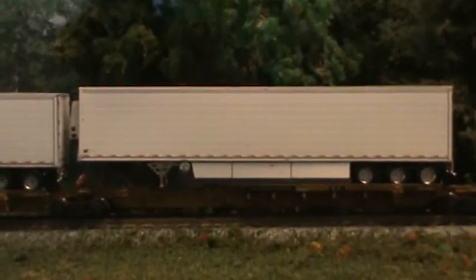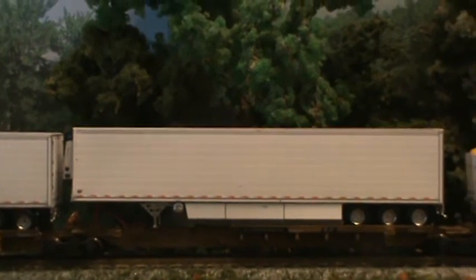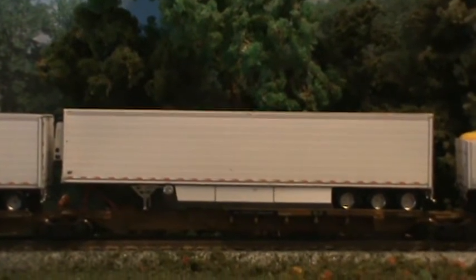Now this one here is another version that comes on the same kit. It's just like it's in three pieces or spaced. It's tri-axle also.